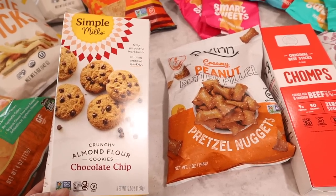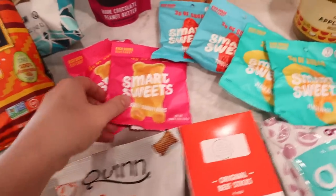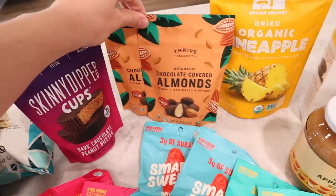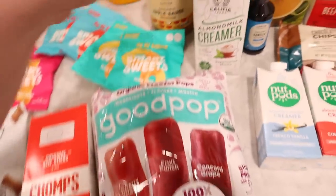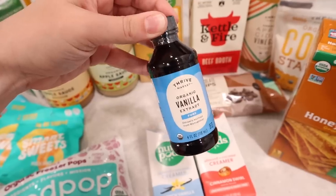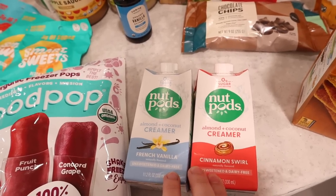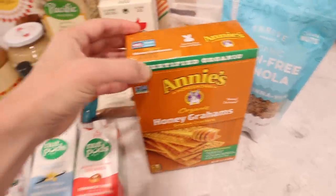These crunchy almond flour chocolate chip cookies looked really delicious. I got some creamy peanut butter filled pretzel nuggets, a bunch of Smart Sweets in different varieties, dark chocolate peanut butter cups, chocolate covered almonds — those are my favorite so I got two bags — dried organic pineapples, Chomps beef sticks, organic freezer pops, and my favorite creamer that I haven't been able to find in the store but they had it on Thrive Market. I also got vanilla extract, cornstarch, chocolate chips, two packages of Nut Pods coffee creamer as the free item, honey graham crackers, and organic grain-free granola.